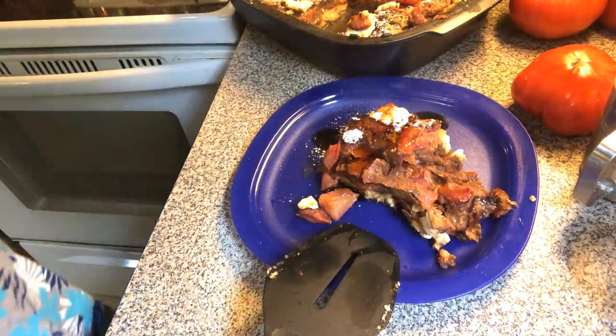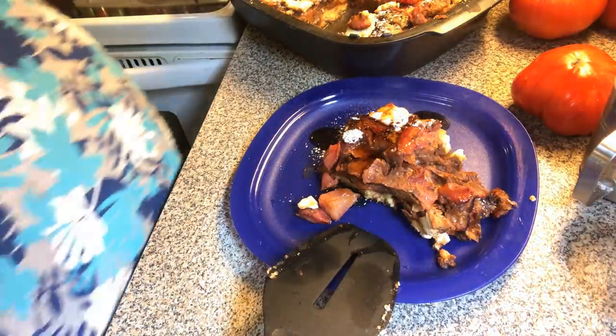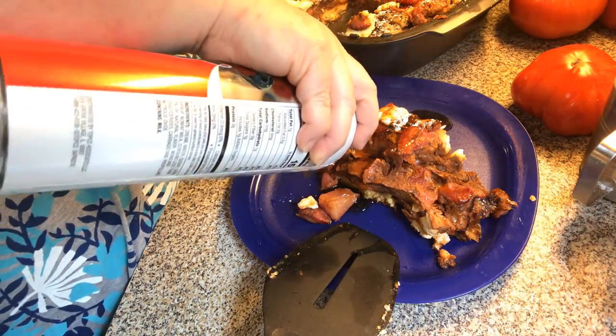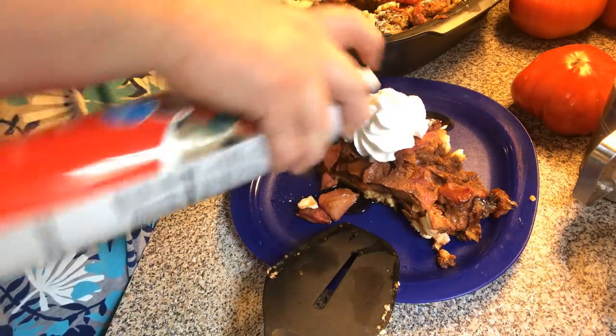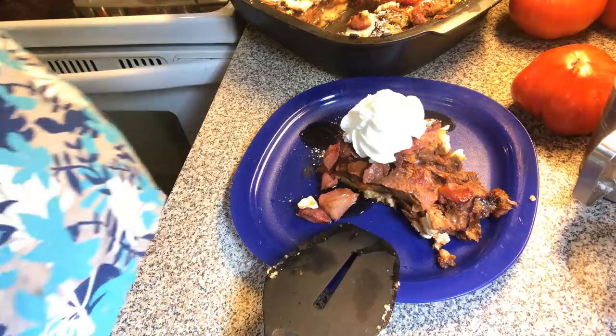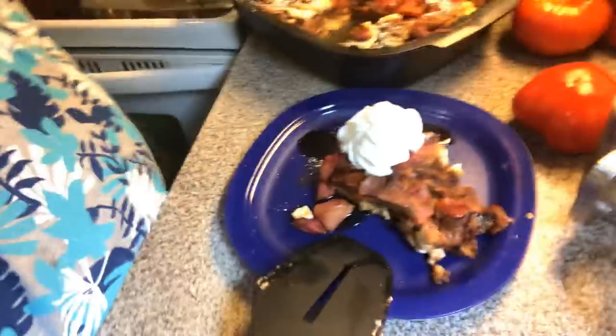Or, like I prefer, you can put powdered sugar on there. I usually put a dollop of whipped cream on mine. Jamie's the one that likes maple syrup. And you can garnish it with a fresh little berry if you wanted to.